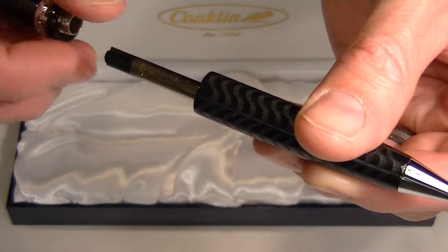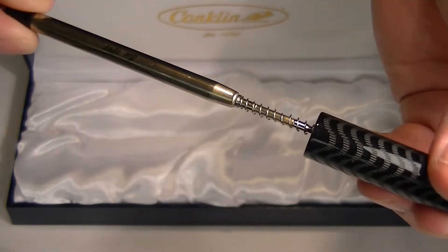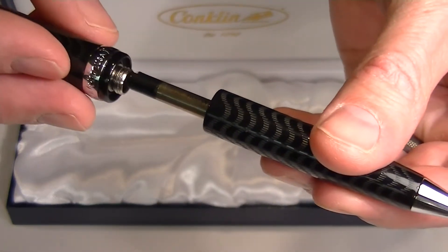If you continue to twist in a counterclockwise direction, the top of the pen and the cap come off so you can replace the refill.